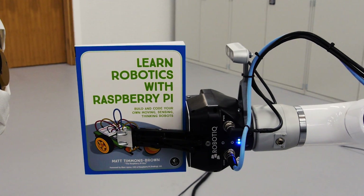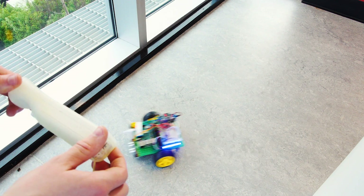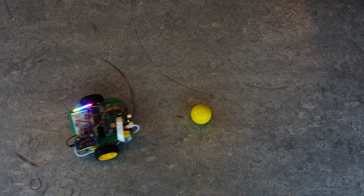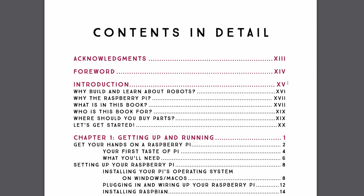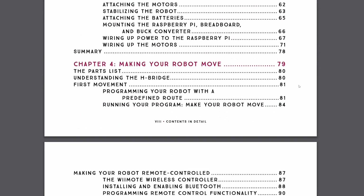Over the course of the rest of the book, you get to program and add capabilities to your robot, from controlling it with the Nintendo Wii remote to making it avoid obstacles and follow lines. The finale in the book is using computer vision and a camera to recognize and track a colored ball. I've written Learn Robotics with Raspberry Pi to be a complete beginner's guide, and you can read more about exactly what's in the book by looking at the detailed chapter breakdown in the description.